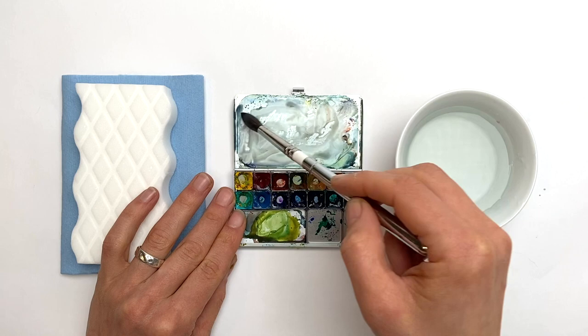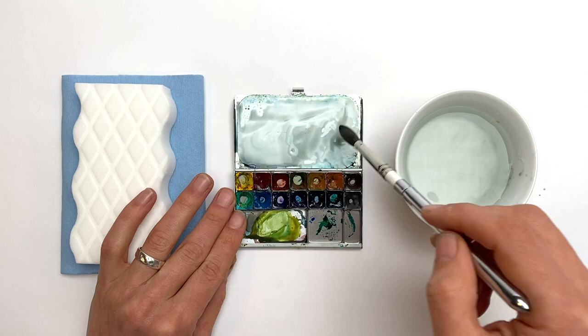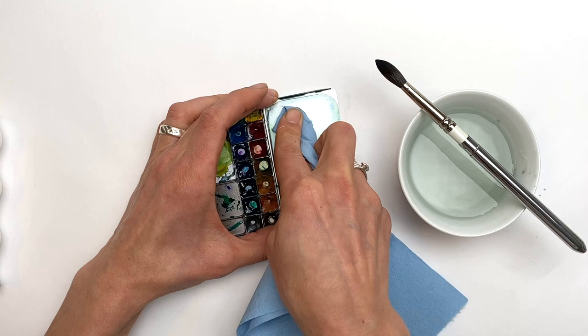The first tool is just wetting the palette down with a brush and then giving it a wipe. My favorite kind of towel to use is either a soft rag or these blue shop towels — they are nice and soft, can be rinsed and reused, and I use them in my studio painting as well.